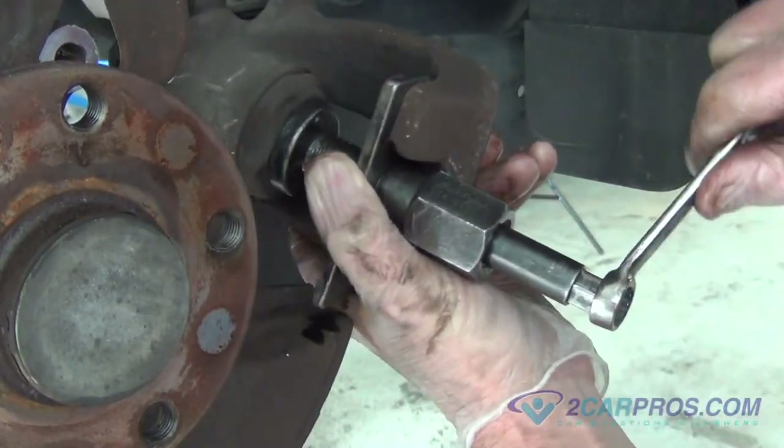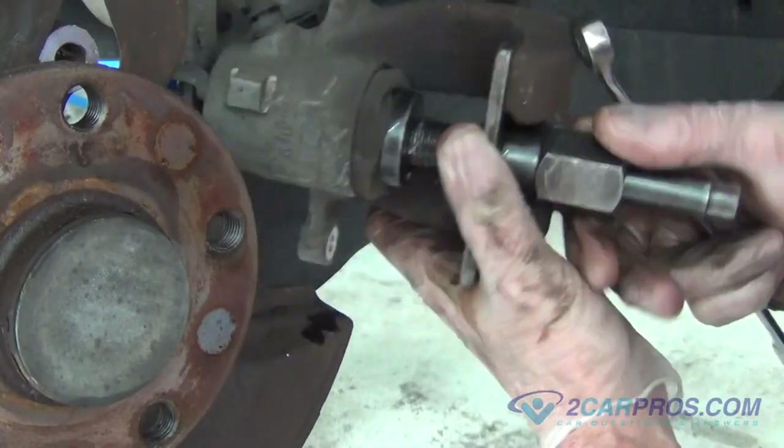Once you are done recessing the brake piston back into the brake caliper, remove the brake caliper compression tool.